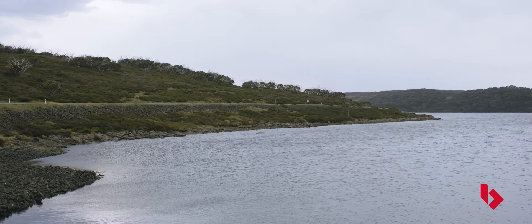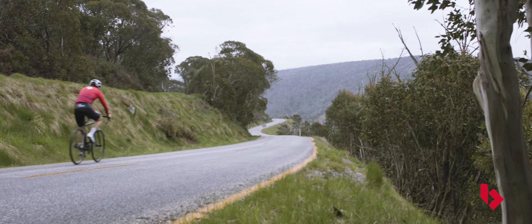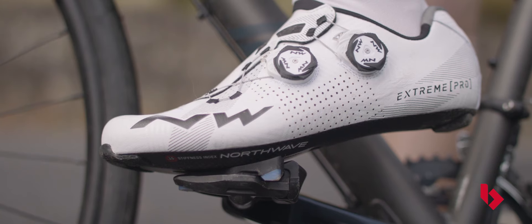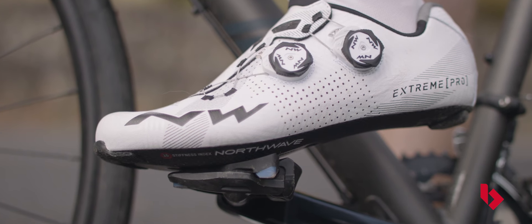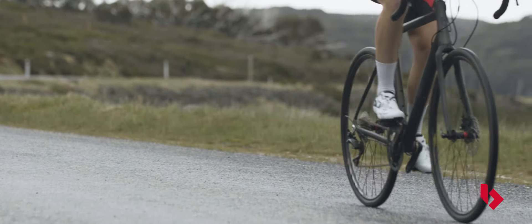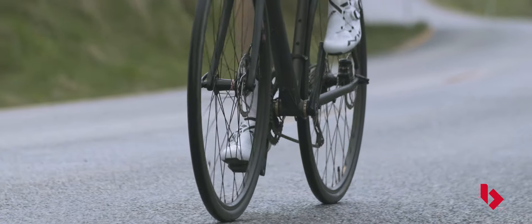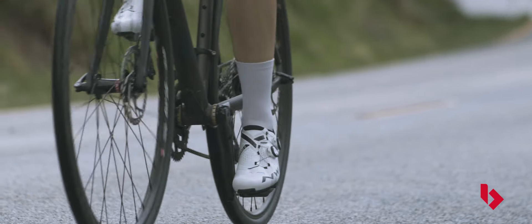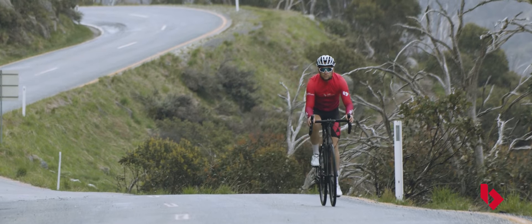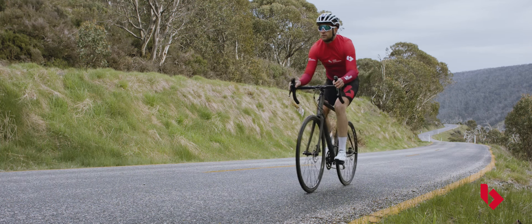All cycling shoes connect us to the pedals in various ways, but they have different features based on the chosen riding discipline. Road shoes prioritise performance enhancements such as sole stiffness, weight and maximum cleat and pedal engagement. These shoes are very lightweight, well ventilated, have a low profile, the cleat is external as opposed to being recessed, and some also come with aerodynamic advantages.